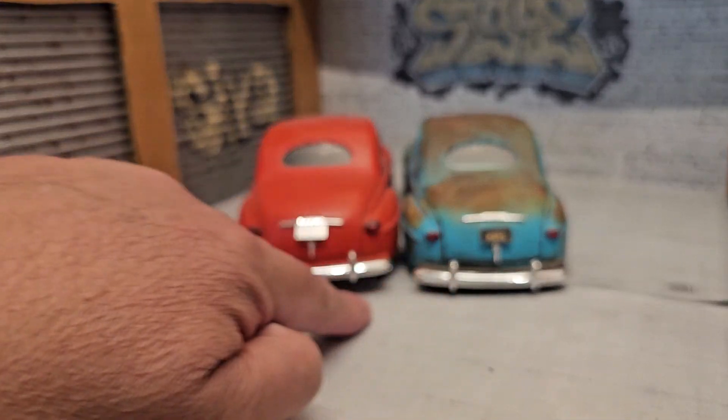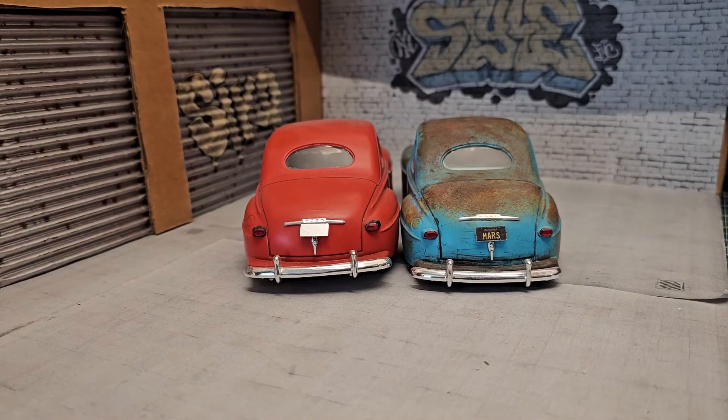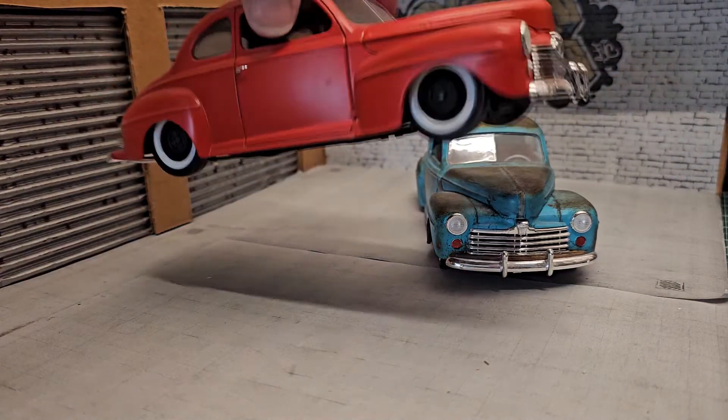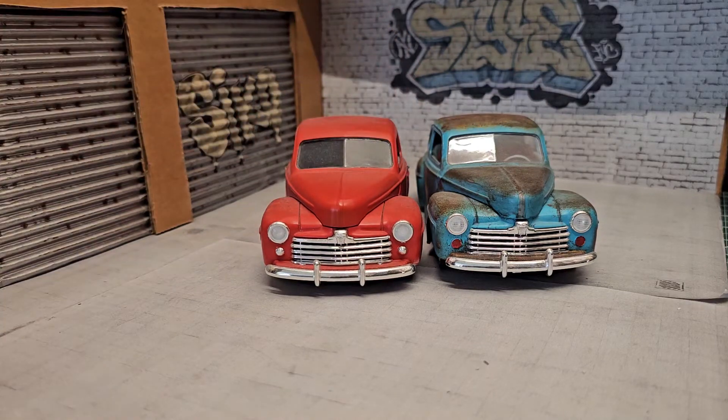If you put them side by side, you can tell this one is higher than that one. You can tell by the tail lights and bumper that the other one is pretty low. The difference is pretty noticeable from the front too.